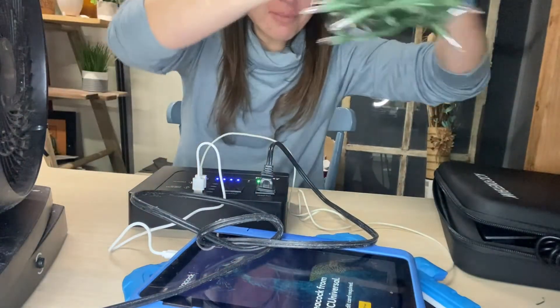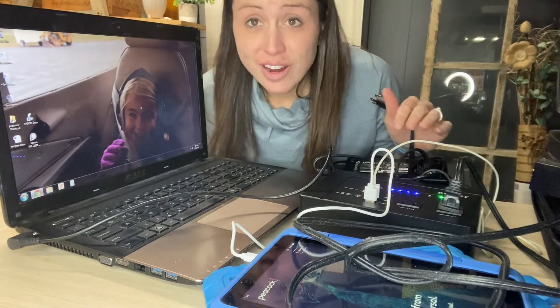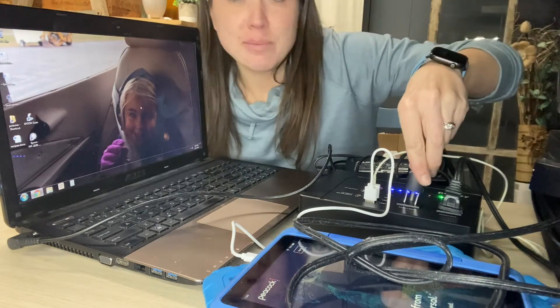No problem with this. I want to make sure you understand that when you are out camping or wherever you are, you are able to use this for multiple things. I now have two tablets charging, a fan going, and I can plug in my laptop and still do my work if needed. We're going to go ahead and plug that in.